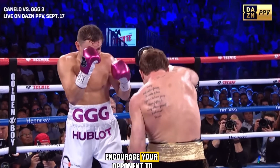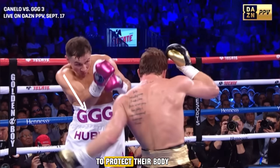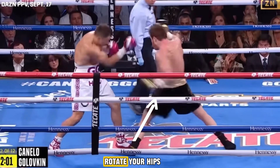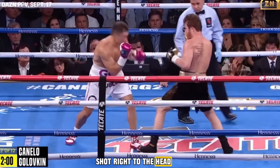This movement will encourage your opponent to lower their guard to protect their body. Then, quickly push off with your front foot, rotate your hips, and deliver an upward shot right to the head.